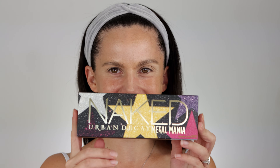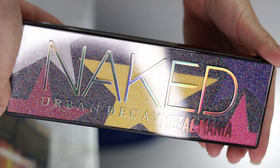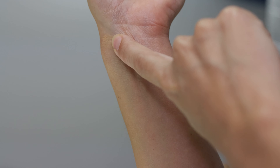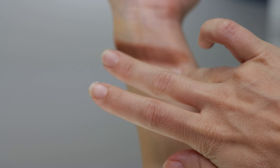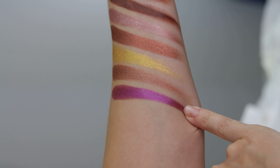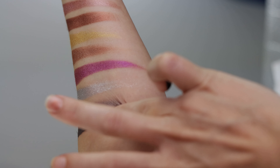Hello everyone, today we have another exciting makeup review — it is the Urban Decay Naked Metal Mania. I want to start by saying that besides the shade Power Quartz, I did not find this palette really exciting, and this color story wasn't something I was drawn to, but I still wanted to give it a shot. It is a Naked palette and it is Urban Decay, so I wanted to do a test review for you guys.